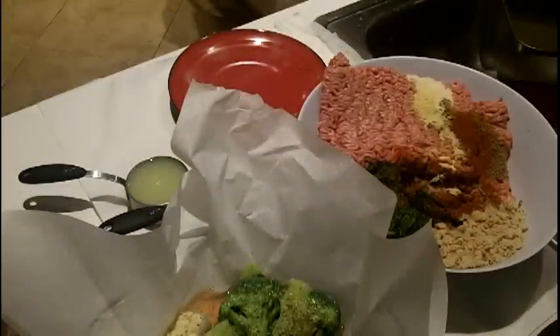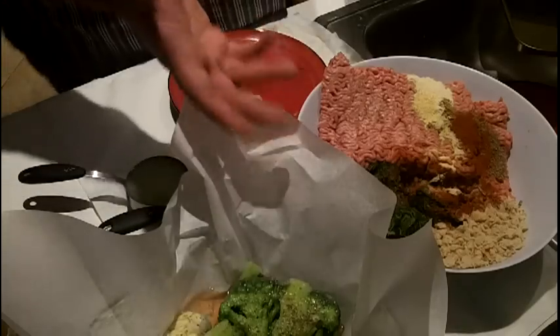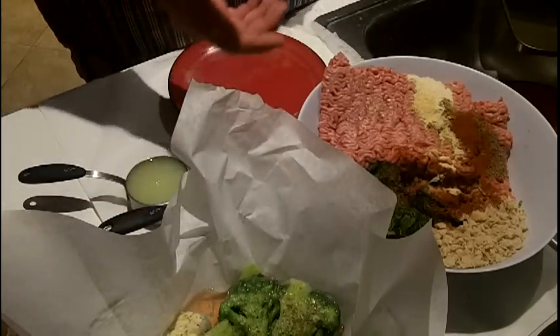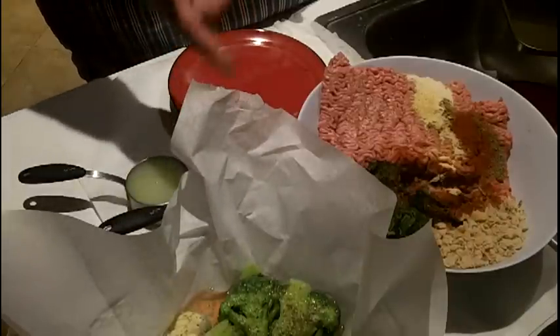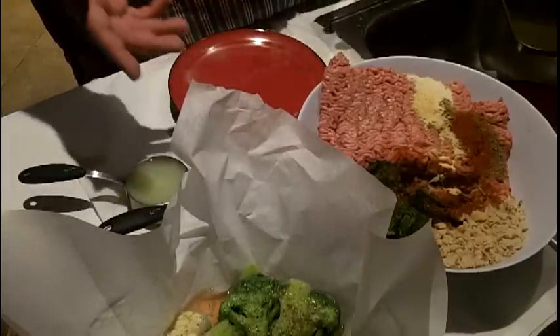What's going on ladies and gentlemen? Tonight I am making some meatloaf — not just any meatloaf, turkey meatloaf. And to take it a step further, turkey meatloaf baked in parchment paper.